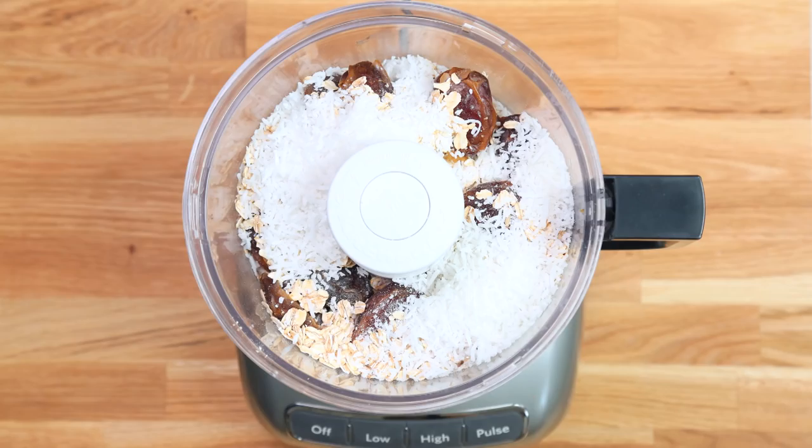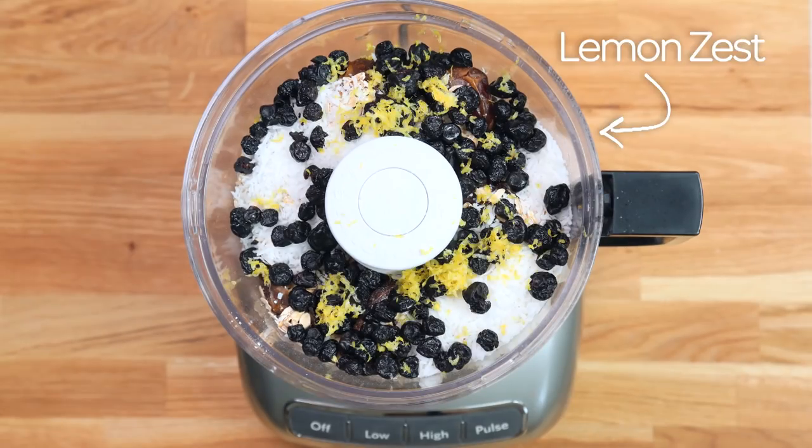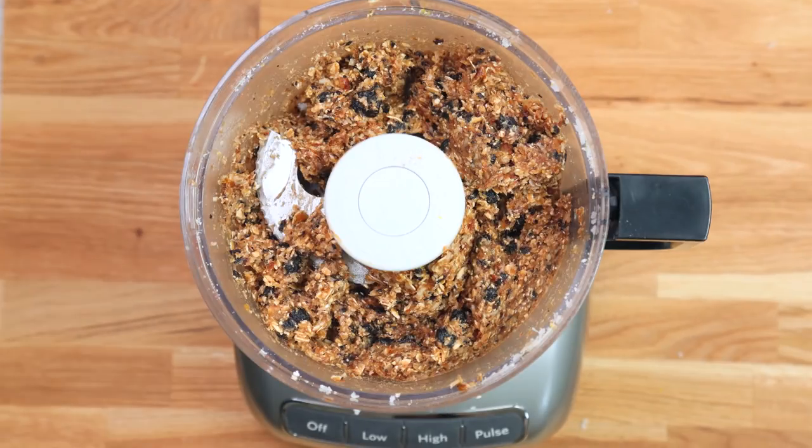Coconut haters, do not fret — these do not have a super coconutty flavor. At the end, it's really just a texture thing. Now it's time to customize. For our first variation, we are going to add some dried blueberries as well as the zest of a lemon. Blueberry and lemon is such a great combination, and when you zest the lemon your whole house just smells amazing. Now that we've got all of the ingredients in our food processor, simply put on the lid and blend it until you've got the perfect consistency.